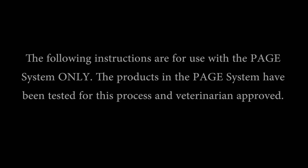Before treating your pet with any product demonstrated in this video, you should consult a veterinarian. The following instructions are for use with the PAGE system only. The products in the PAGE system have been tested for this process and are veterinarian approved.